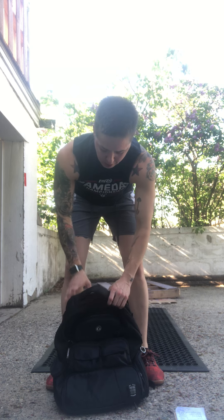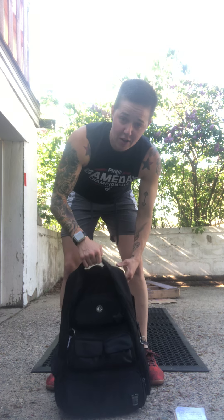You'll do one movement and then move on to the next movement. Let's go through our movements. Our first movement today is a backpack swing.